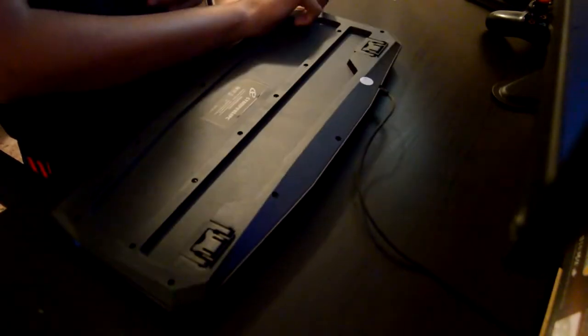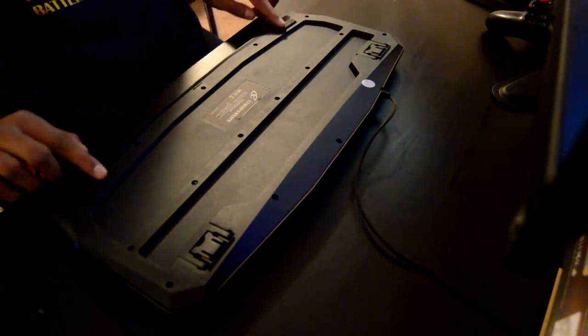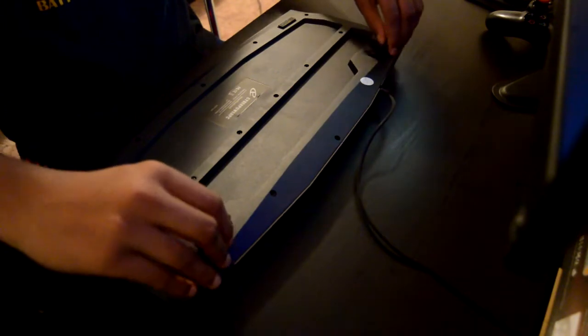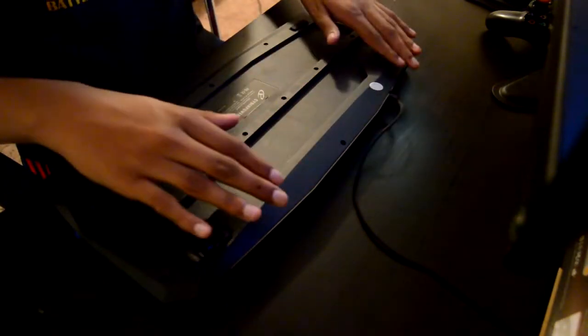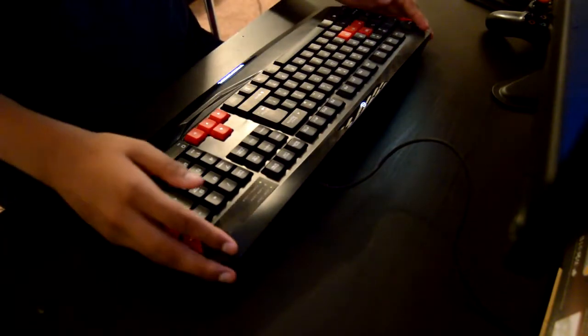If I turn it over, you can see the non-slip grips on the bottom. You also have extender feet that give you height adjustment — there's a short, medium, and high setting, and I keep it on the higher mode because it's easier to type. I like this keyboard; I would prefer a mechanical one to be honest, but it's pretty good straight out of the box.